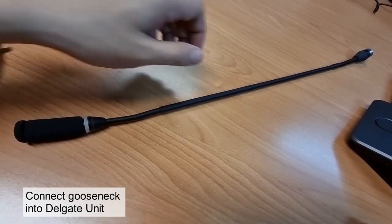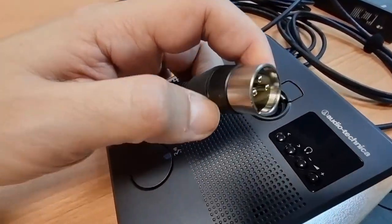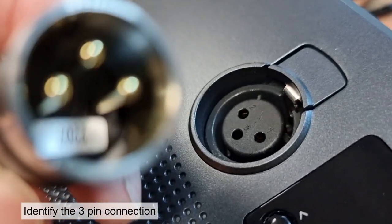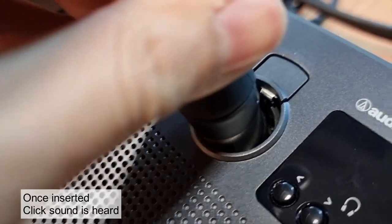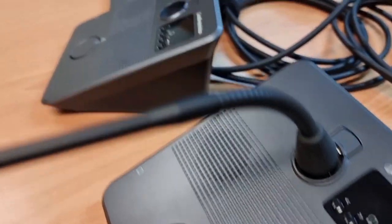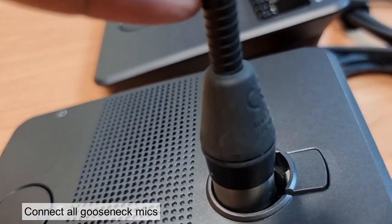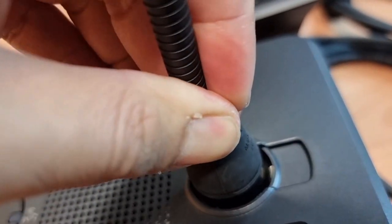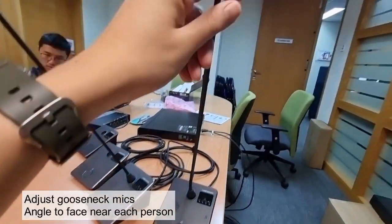Connect the gooseneck mics into all the delegate units. Notice the three-pin connectors — this is an XLR connection. The delegate units also have a three-pin connection, so line the three pins up and insert it. Once inserted, you will hear a click sound. Continue to the next unit and connect up all the gooseneck microphones, remembering to hear the click sound. Adjust the gooseneck mic and angle it to face near the person speaking.